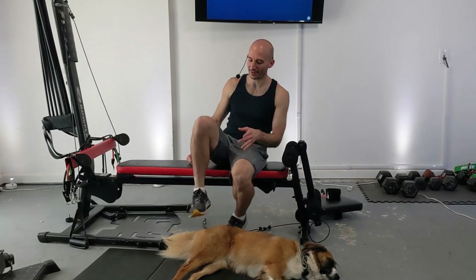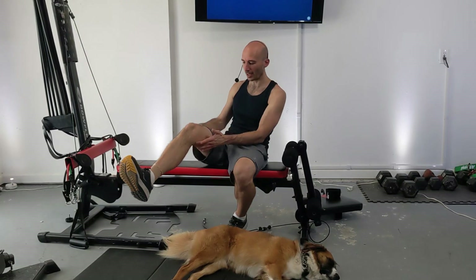Welcome to a beginner's leg day for the Bowflex. My name is Eric and this is my girl Roxy, and you're going to be joining us for a 26-set routine for the Bowflex that hits all the way up from our calves up our legs, where we're going to hit our quads, our glutes, and even a little bit of abs at the end of this routine.